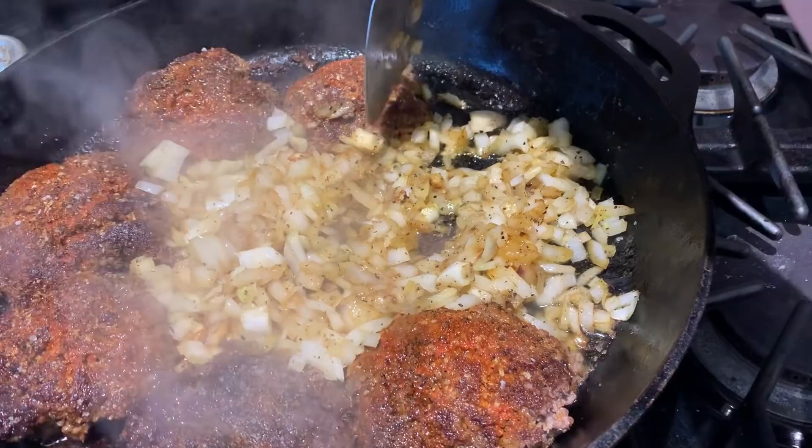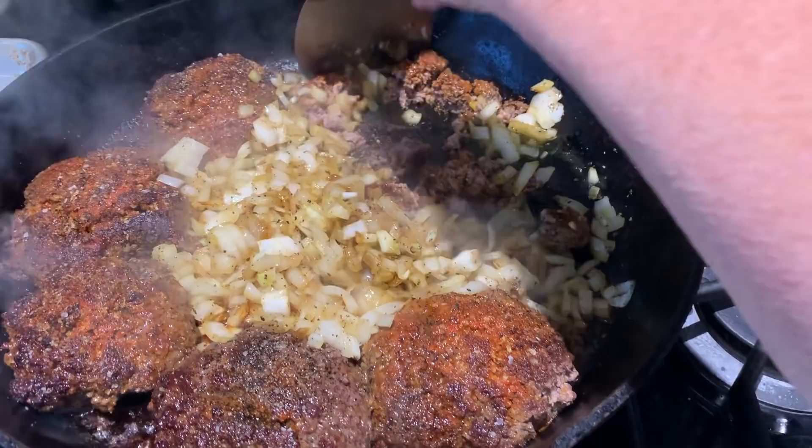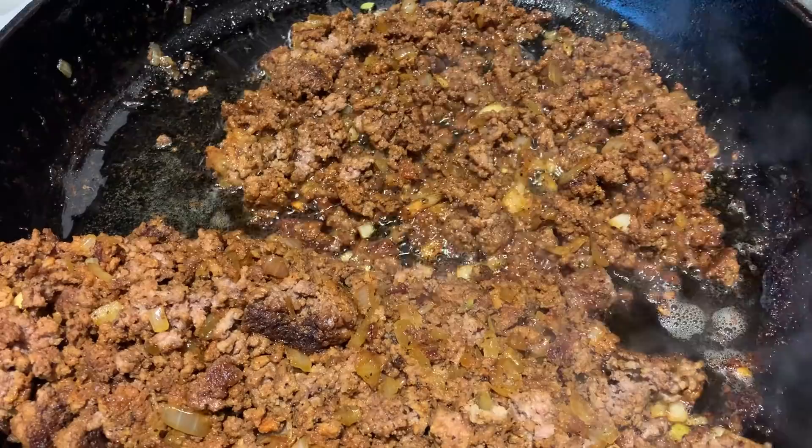Now I'm going to start chopping the hamburgers into pieces and mixing them with the onions. I'm going to keep cooking this because I want all the onions to just dissipate into the meat mixture. I've pulled most of the meat to the side of the pan and I have one serving cooking in the grease.